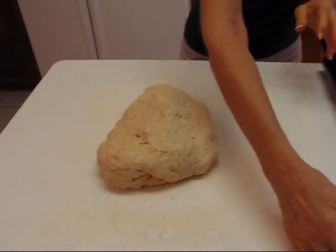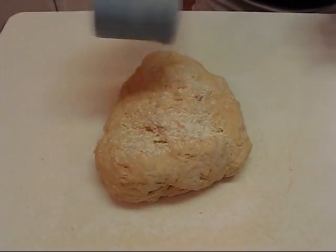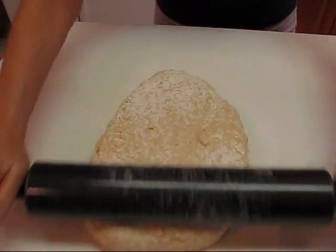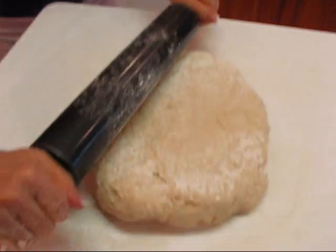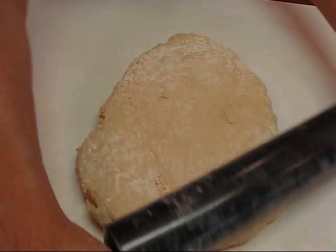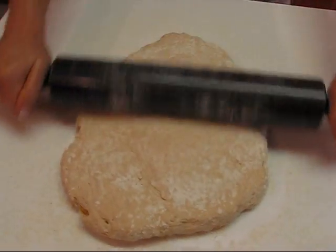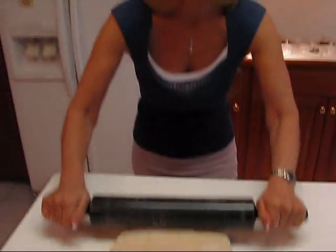Now I'll put some flour on the top to keep it from sticking to the rolling pin. I have a job here to roll this to one-half inch thickness, so it will take me a little bit but I'll try to be as even as possible. I go back and forth, then change and go in the opposite direction, and maybe diagonally to round it out. When I come back it should be one-half inch thick all over.